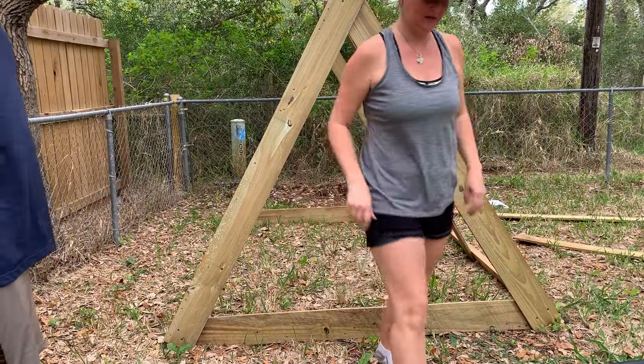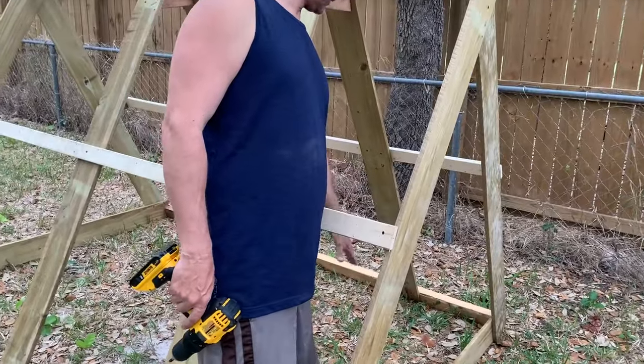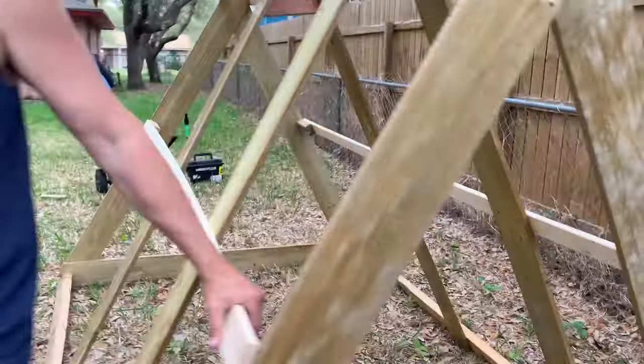This is where the roosting bar is and a couple of nesting boxes. We had ten chickens and we had two laying boxes and they only used one. Yeah, they waited in line. So two is plenty for four or five chickens.